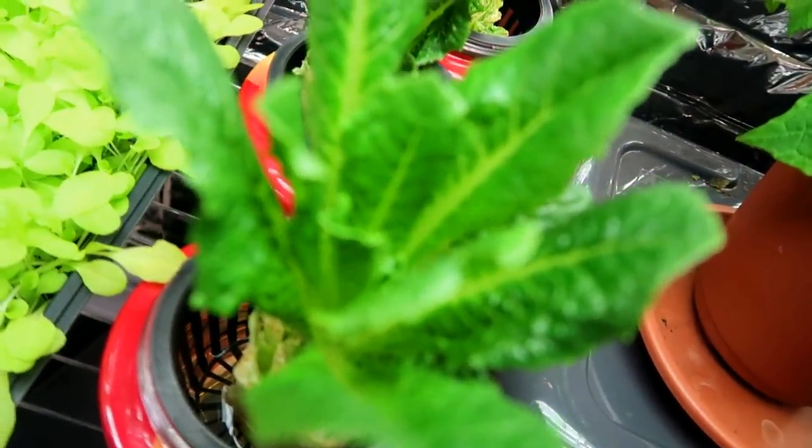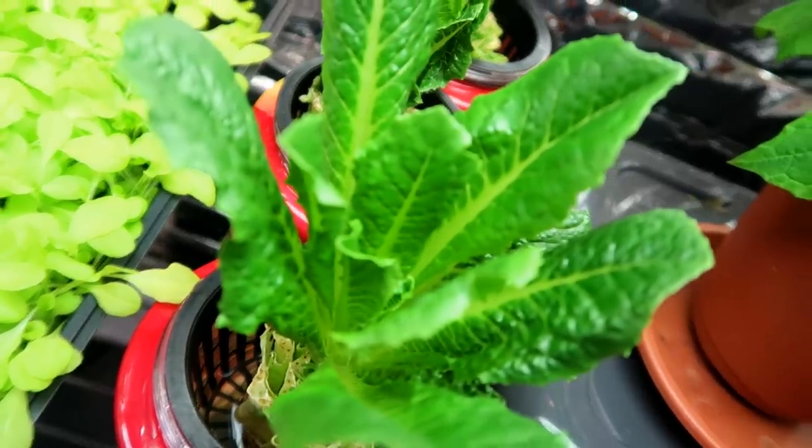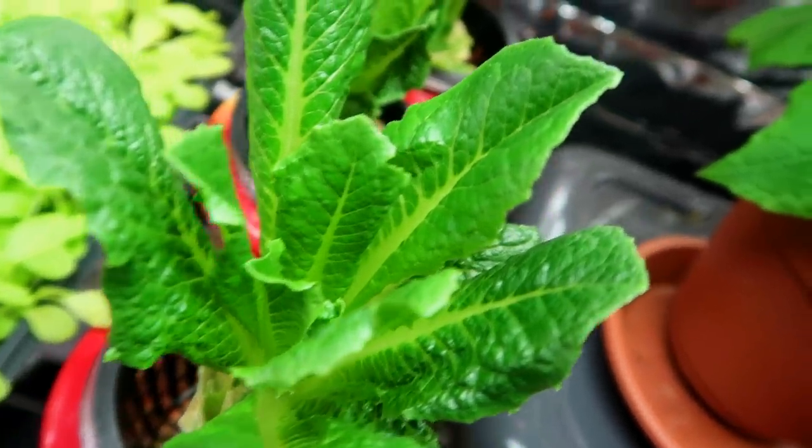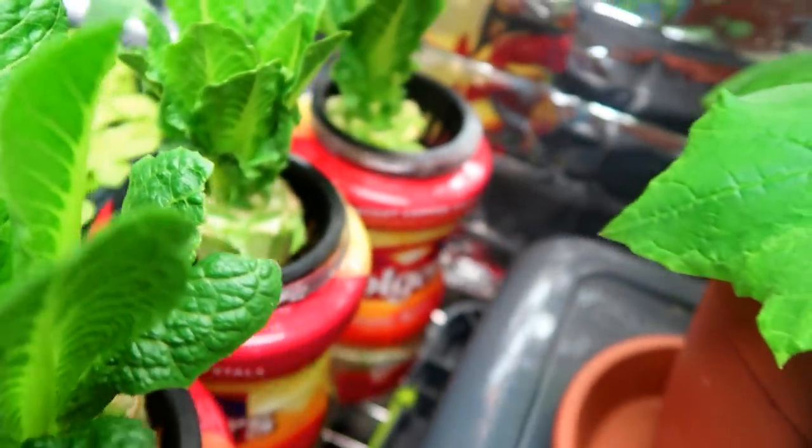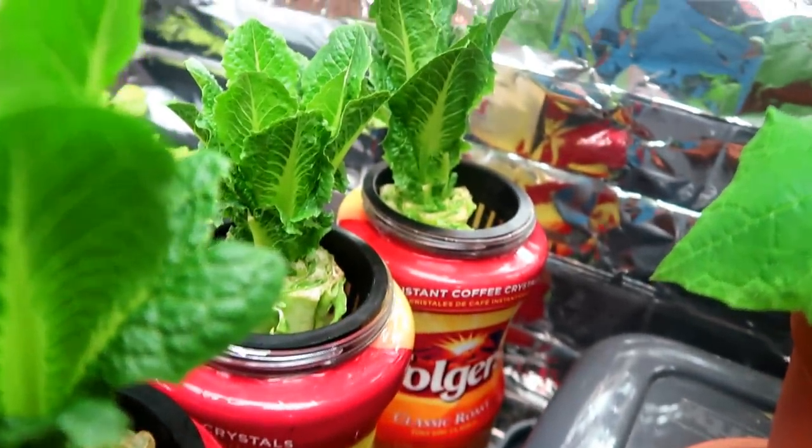Actually you can cut the leaves now and eat them. They will be delicious and then you can regrow again and again. I wanted to leave this to see how big it could get, but the leaves are very tender and tasty right now. No need to wait.